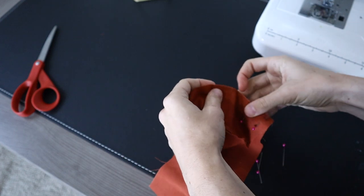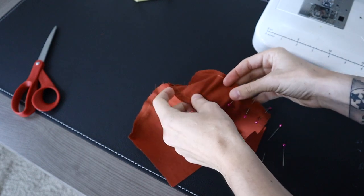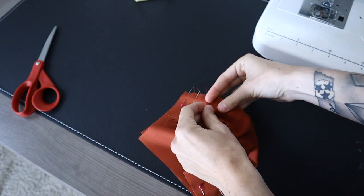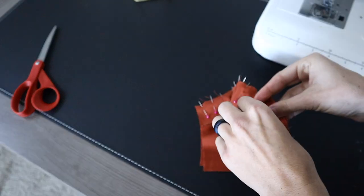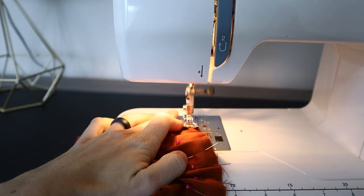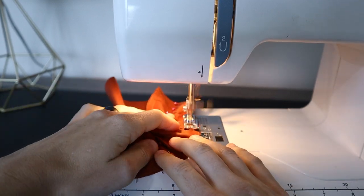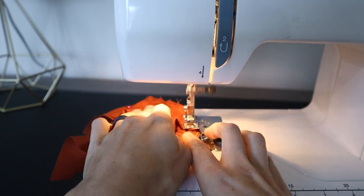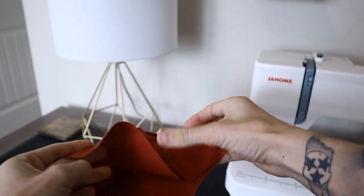Taking the other piece, you want to do the same thing. If you are doing this with a patterned piece, make sure that your right sides are together. So when you are looking at it, the nice part of the fabric is on the inside and you are pinning the wrong sides. We are going to stitch again all the way around, making sure that you are not accidentally stitching your top fabric. Once I finish here, you will see its full shape and it will make a lot more sense.